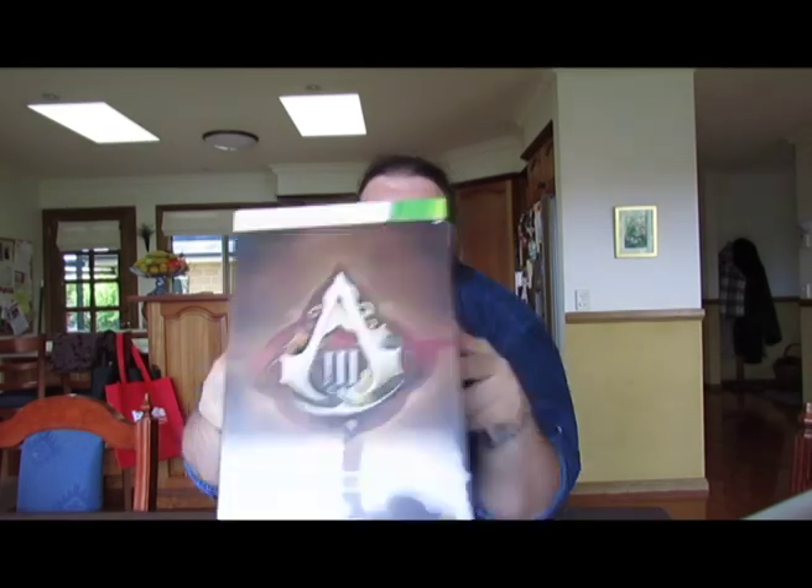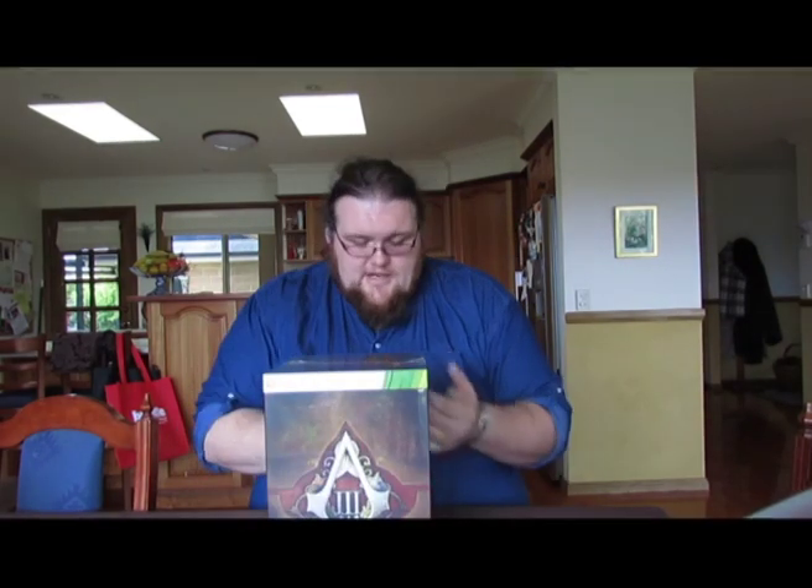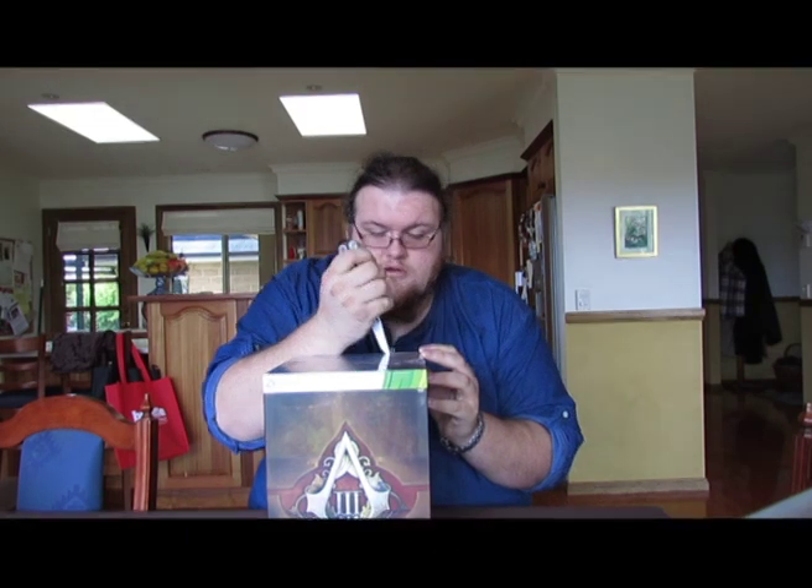I've had it for nine hours and not unwrapped it, and I am absolutely fuming about that. But here we go. Incidentally, someone tell me why they put plastic wrap on absolutely everything now — it's not like a game can get herpes. Anyway, unwrapping this bad boy.